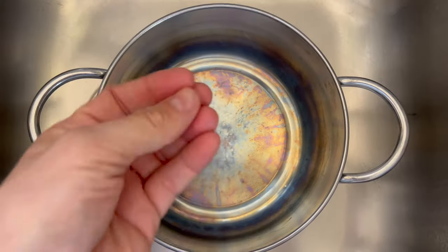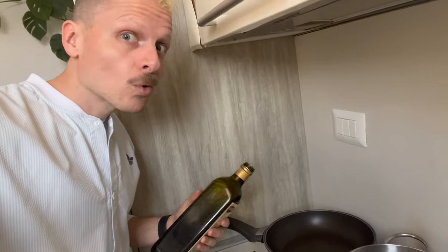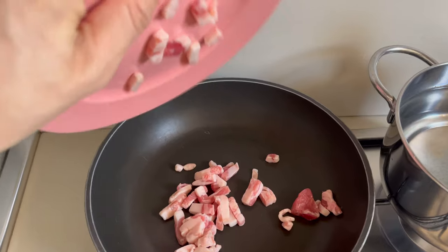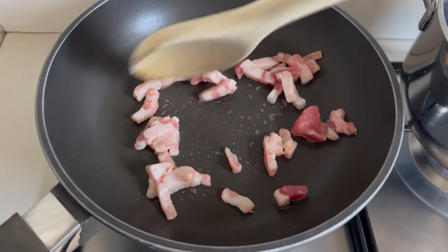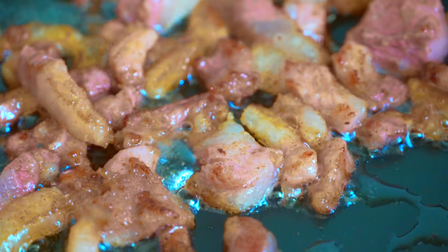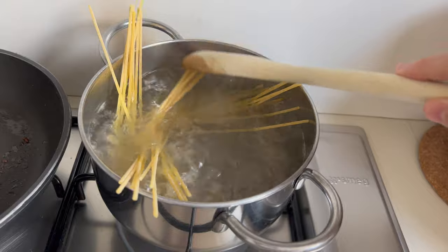Let's cook it. Put the water on maximum heat to start. No oil — oil is forbidden. Guanciale has enough fat itself; you won't need oil at all. When you cook with guanciale, you will always feel it — it tastes and smells amazing. During this process, it's time to throw the pasta into the water, and Italian style is not to break it.